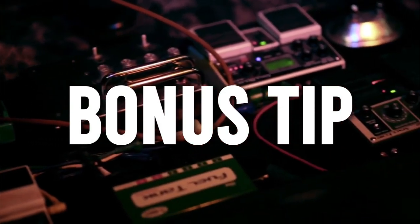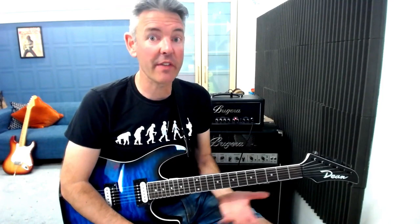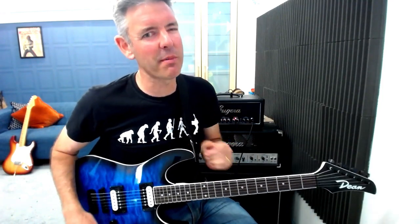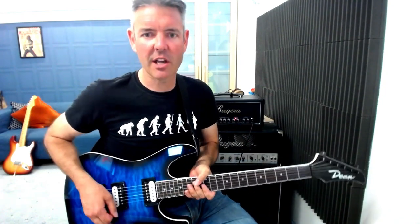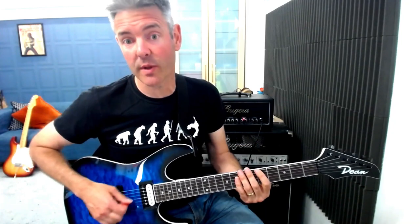A little bonus tip for you: this lick, like pretty much any lick, is completely movable — meaning you can move it around to other keys. You don't only have to play it in the key of A minor. So if we've got our A minor pentatonic scale here, we've already seen that's where the lick is coming from.